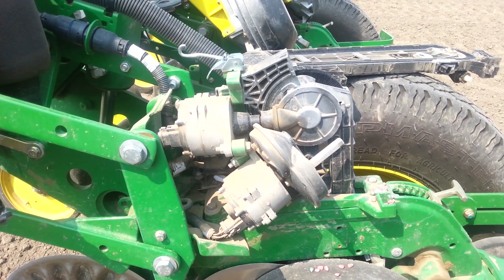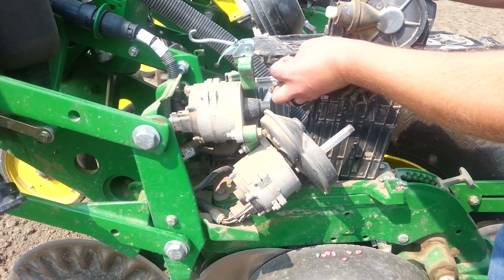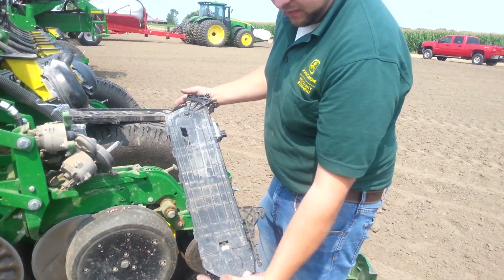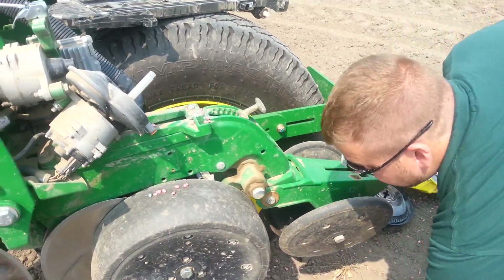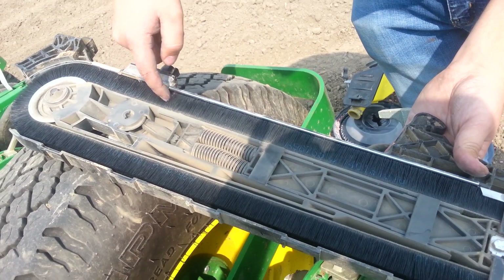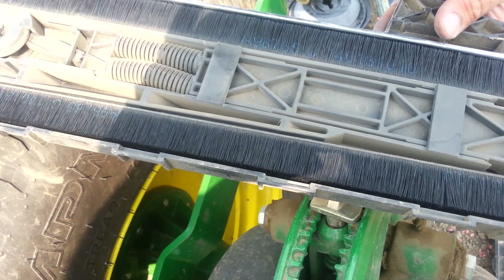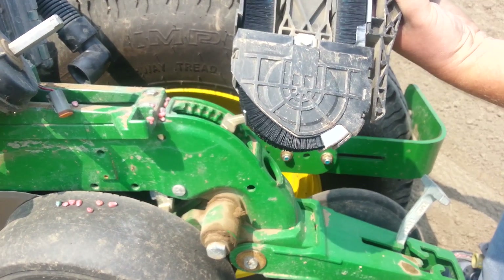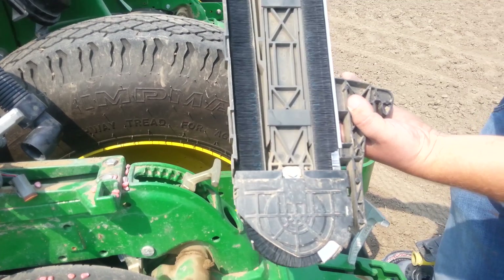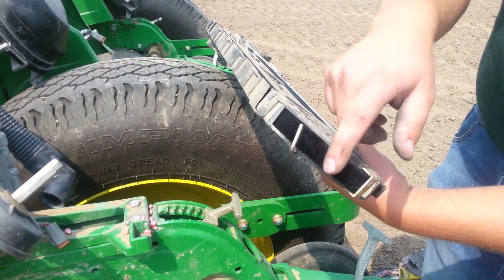Everything so far has been taken apart with no tools. The next step is to actually take the row unit out — it pulls up and you unplug your seed sensor, and it comes out completely. There's a cover that pops off. Inside the brush belt you can actually see seeds pinched against the side as they come down and spit out. On the bottom there's a small angle piece of metal to brush the bristles and get any dirt out of them.